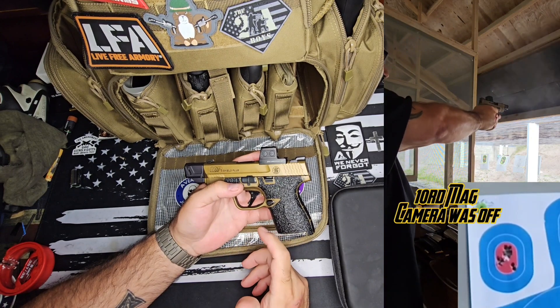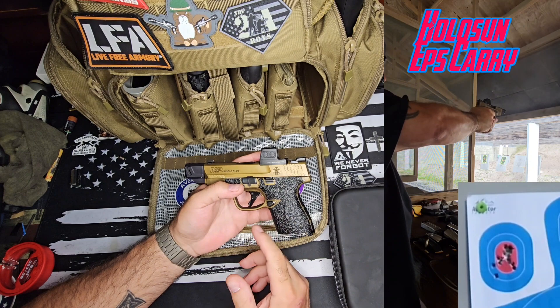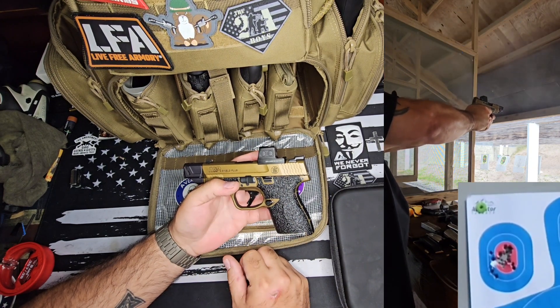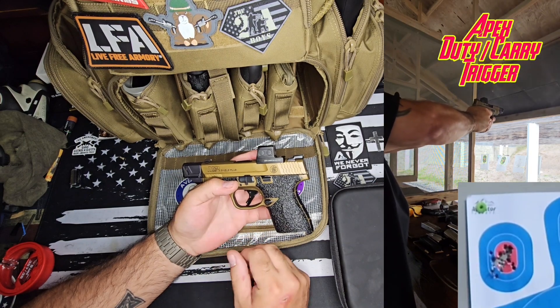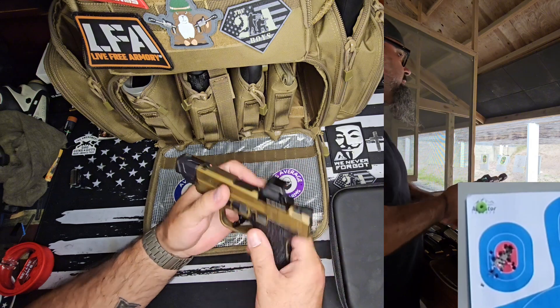So I don't know what happened — maybe it was the ammo. I put that round back through the gun and it ran the second time. I did put the Apex trigger in here; it's a duty carry action enhancement and it was excellent.